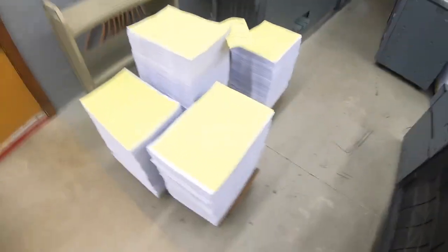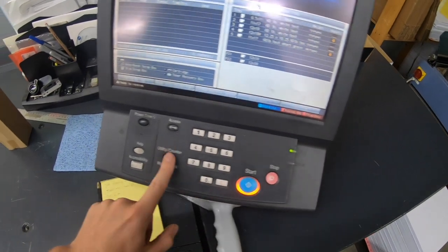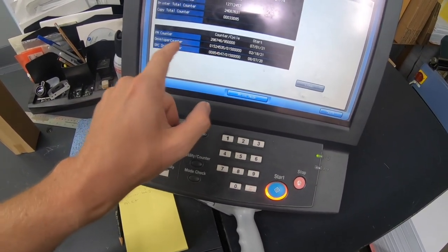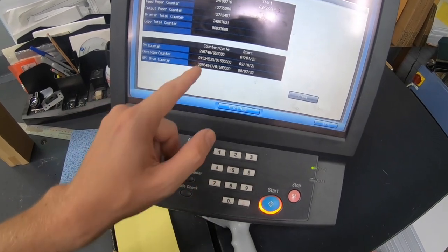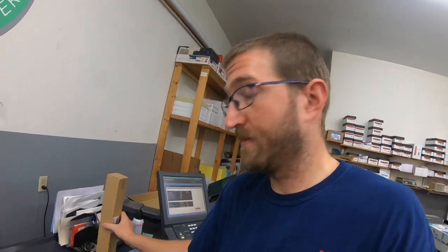That took a while to print. I'm always amazed at how much of a workhorse this thing is — it just chugs away. I see here that my developer has gone beyond what it wants; it's at one and a half million clicks. I just got that in the mail today. I also need to replace the upper web — that light has come on as well. But as long as I'm printing text, I'm just going to keep on running this.